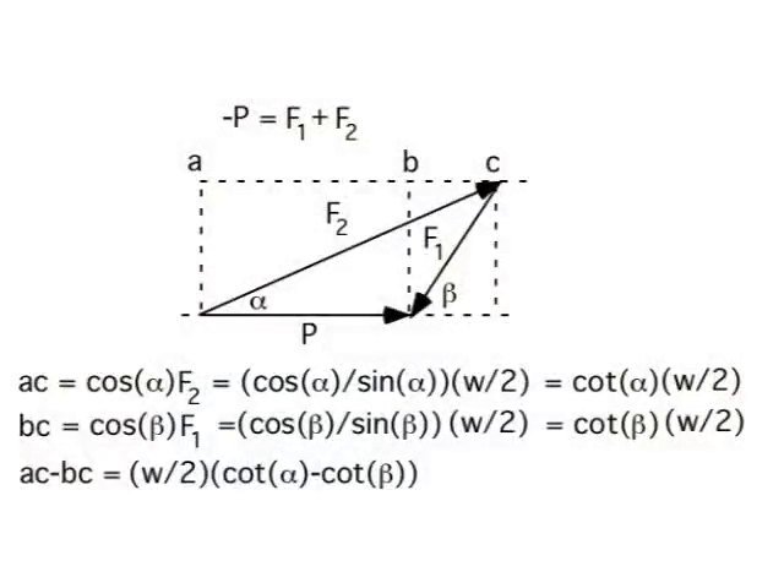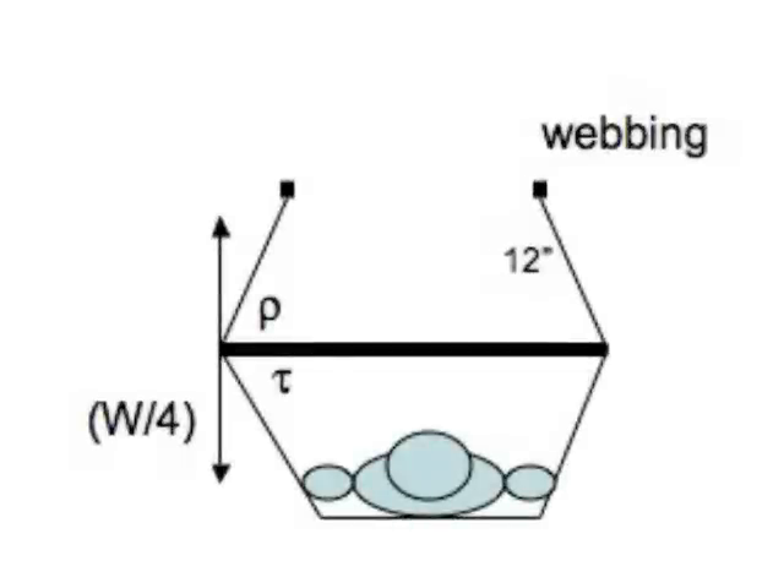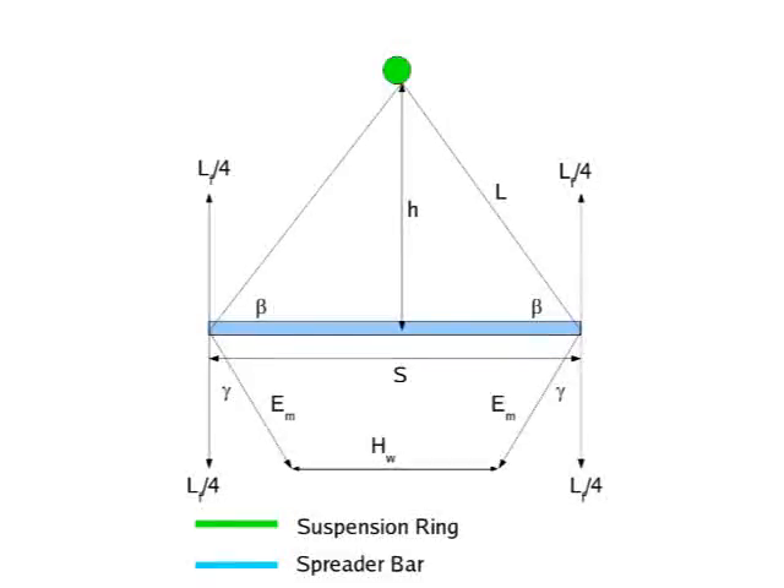The forces in a bridge hammock on the webbing, on the spreader bar, and on the suspension triangle are of some concern when you're building your own hammock. TD's a quant and I'm a quant, so we had an animated discussion that involved some trigonometry to figure out exactly what the forces in the bridge hammock would be — a discussion that some of the non-quants on hammockforums found a little bit amusing, but it was quite useful in demonstrating that certain things would work as spreader bars.